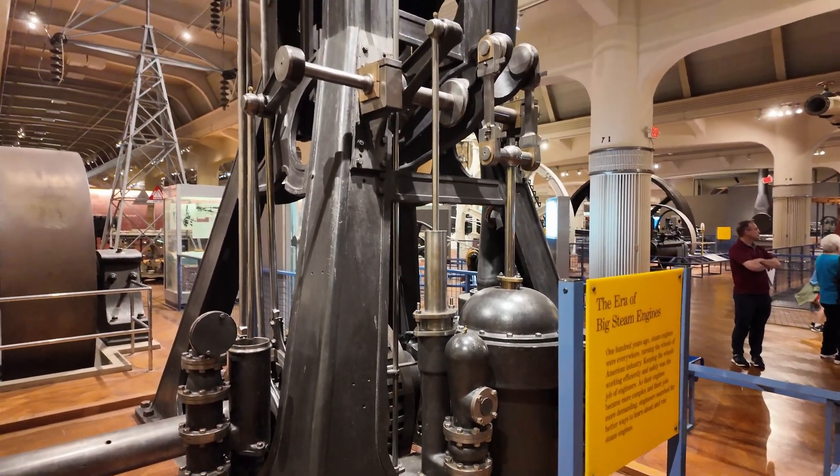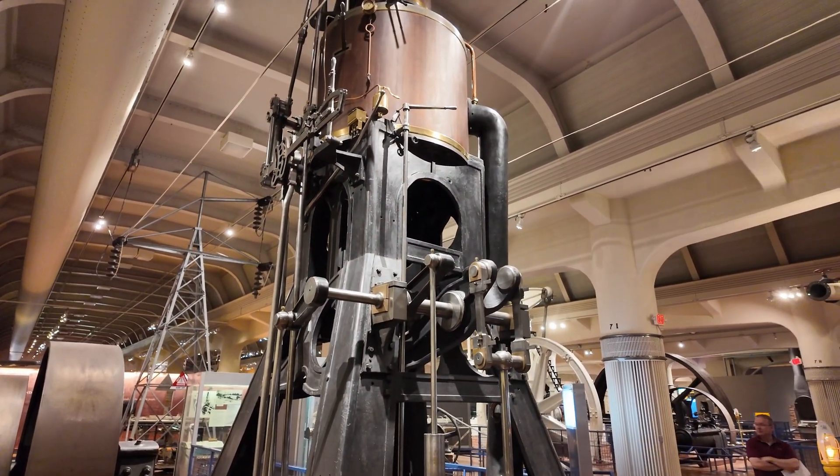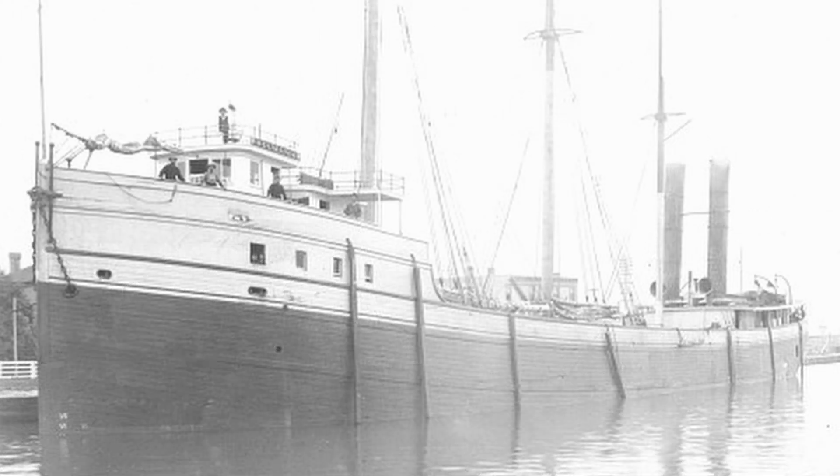This engine actually spent time on two ships. It started off in 1875 on the Great Lake Steamer Portage and lasted there until 1903. In 1914 it was moved to the Great Lake Steamer Romania, where it stayed installed until 1926, finally being removed.